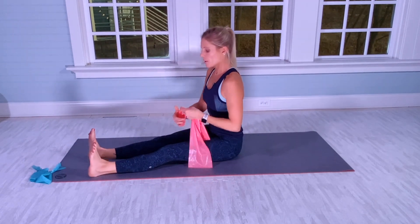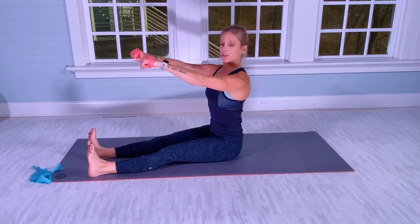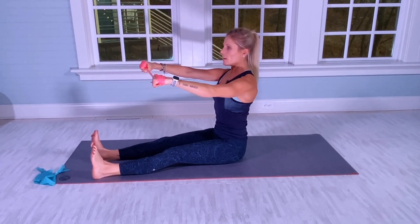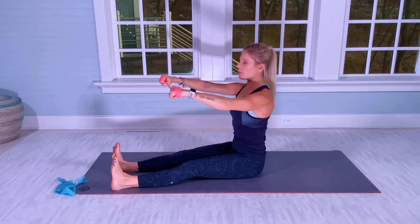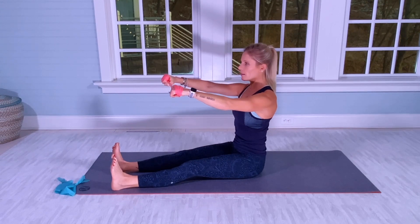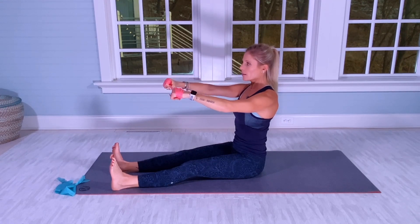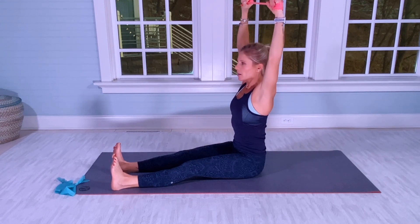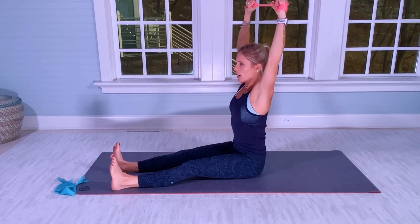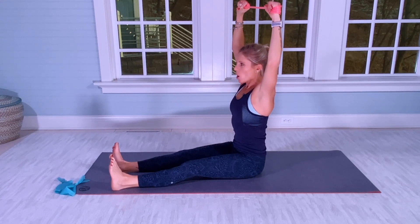Now feet are about six inches apart, flat back, core engaged. We're going to wrap the band to get a little more resistance. Arms are out, pulling the band apart for 20. When I say the count, I'm pulling the band out. Push the heels down into the mat. After 20, arms go straight up, tight, with a little bend as you pull the band out for 15 more. Neutral neck. Great sculpting for the upper back.